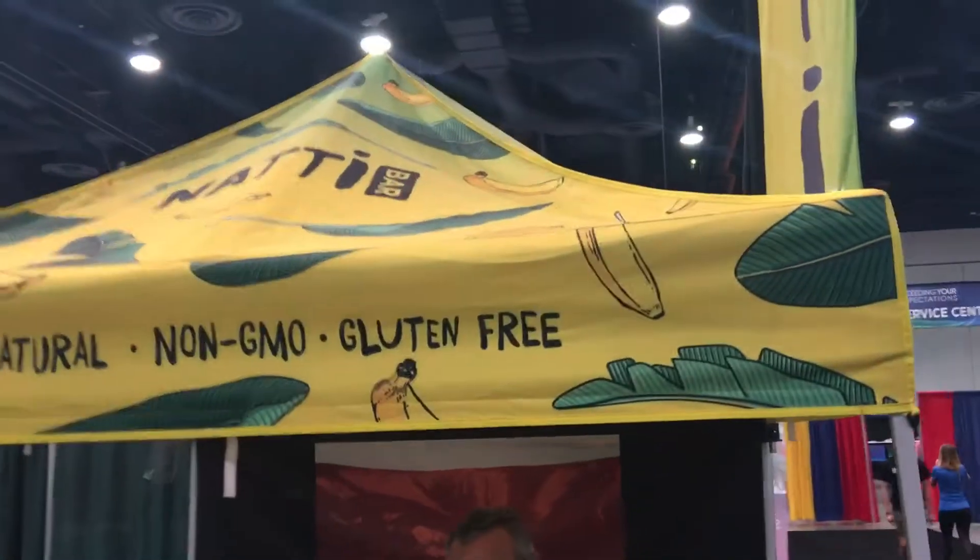Also on amazon.com, and in some stores coming soon. Another great product — gluten-free, non-GMO, and a hundred percent natural.